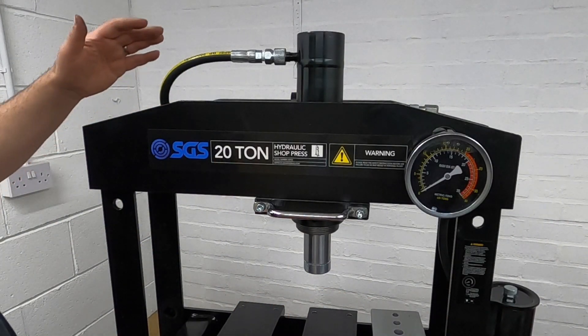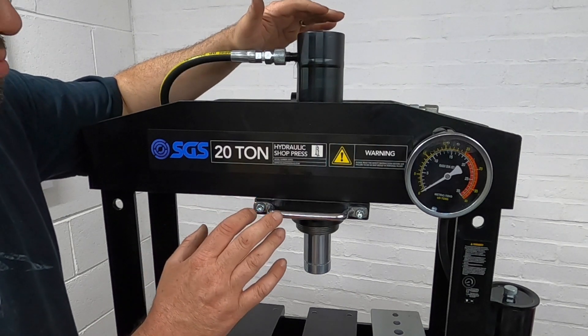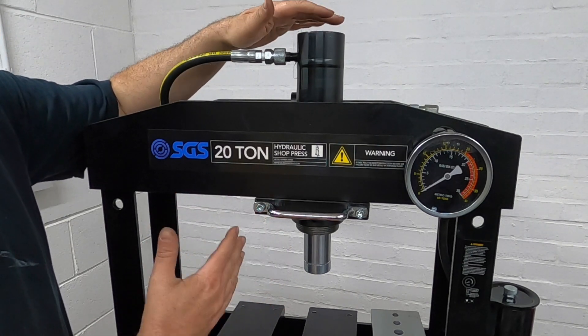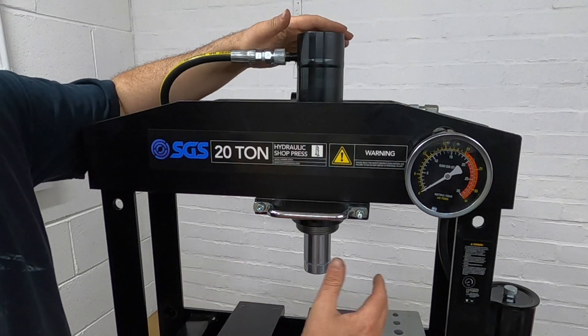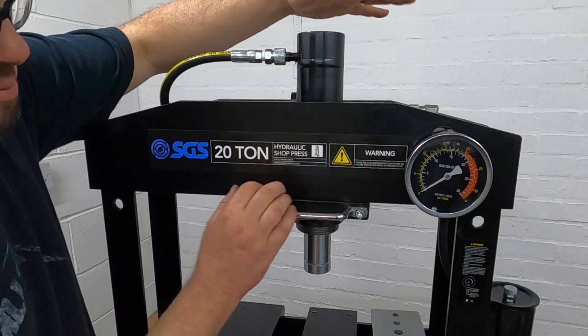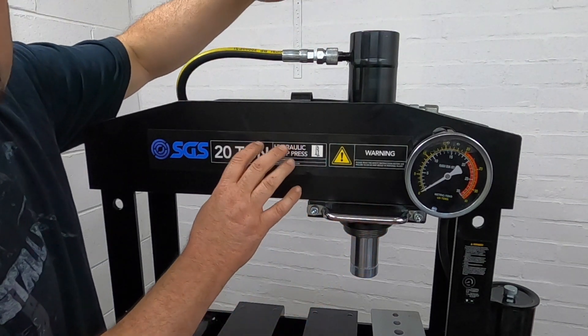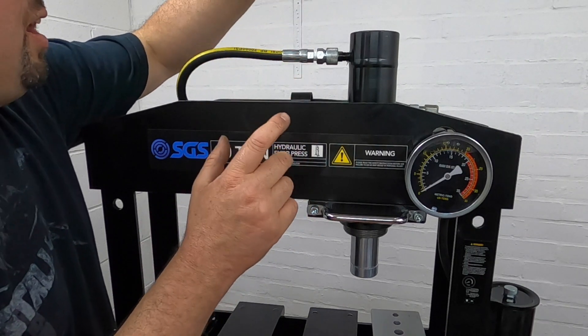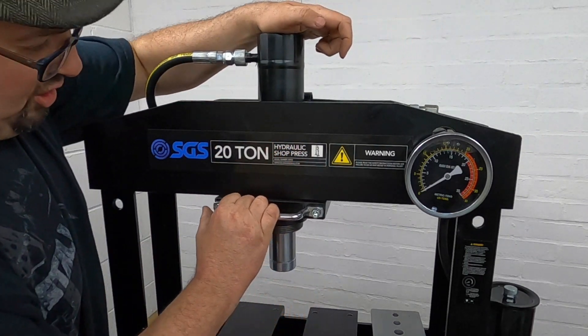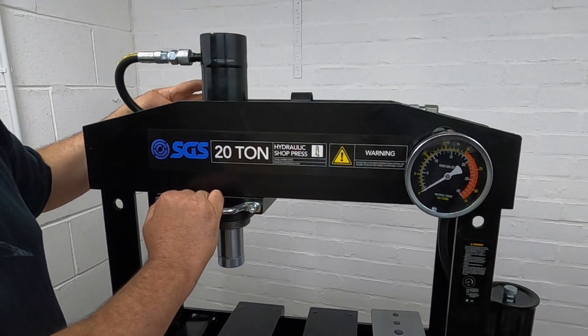So we've got the ram itself — this is quick adjustment. It's so easy to move. If you've got a job that's off-center, or you've got a bigger plate and you need something punching over here, you simply press down and slide it across. It's got a really nice mechanism inside that allows you to easily move it, let go, and it's nice and solid.